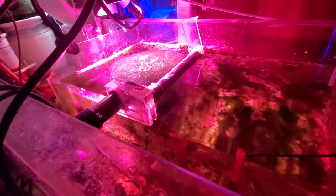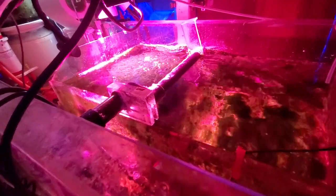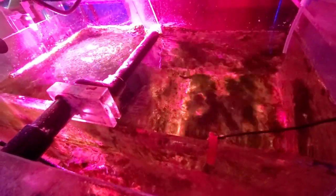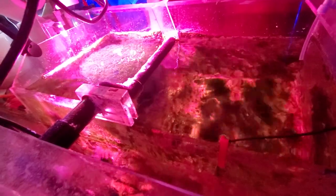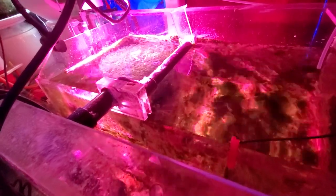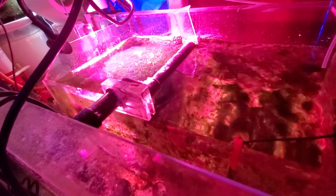It works really well to keep the chaeto spinning, and I think there's benefit to that — you're hitting more sides of it, allowing it to grow more and keeping it off the bottom. I've got to get in here soon and scrape up some of this hair algae. I just did it a month or two ago but of course it grows back. You've got to be careful — I've read that hair algae will actually outcompete your chaeto, so you want to keep it to a minimum.